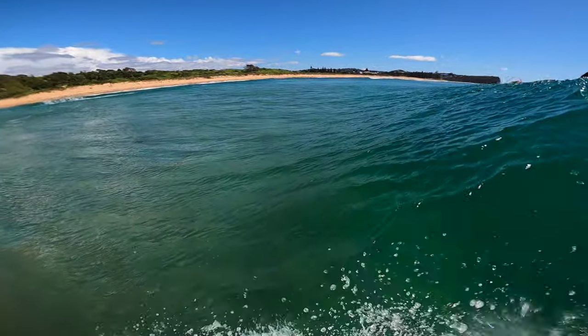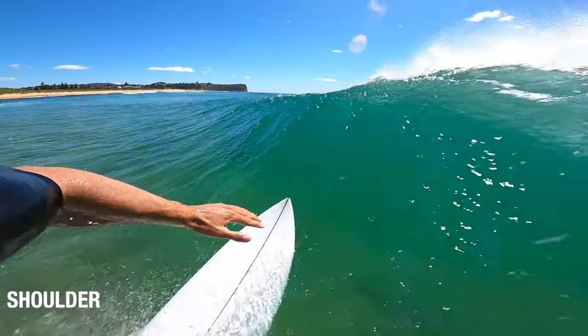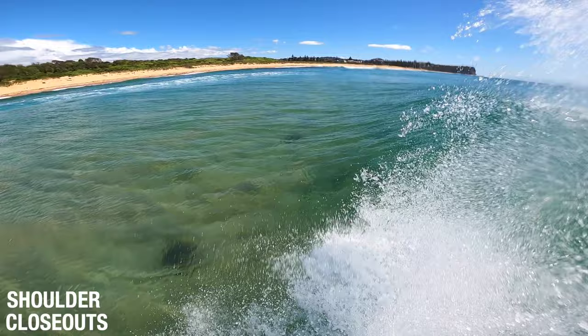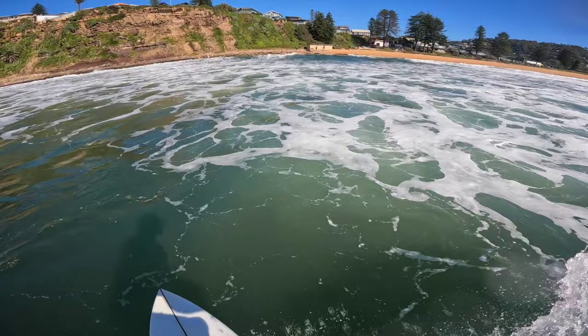The best type of waves for snaps are steep, pockety waves. You can perform these either on the shoulder or on closeouts. And it doesn't matter what conditions it is, whether it's onshore or glassy — you can perform snaps in all kinds of conditions.